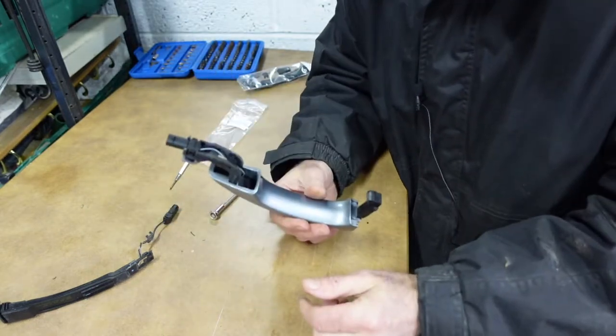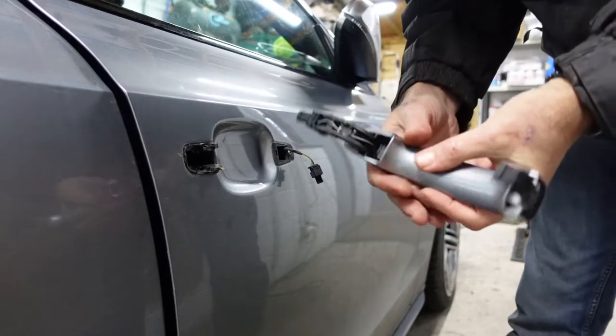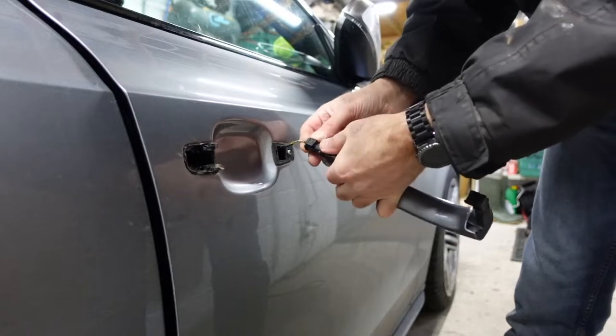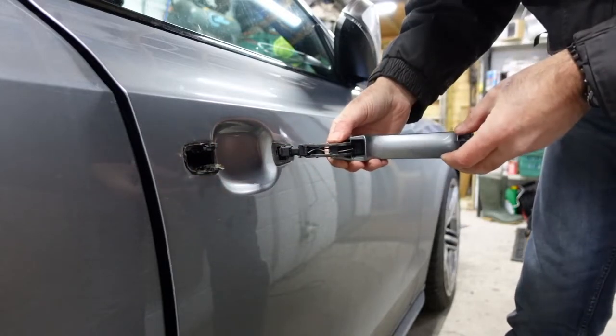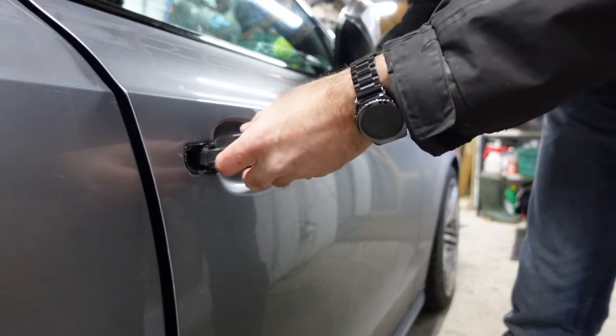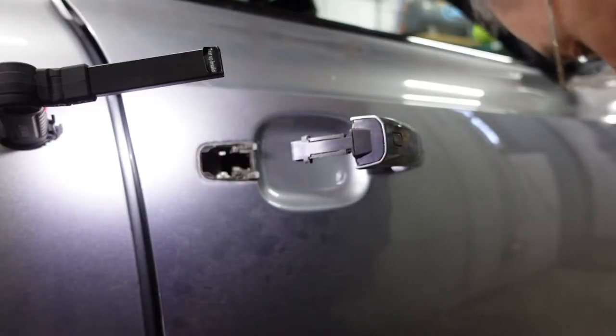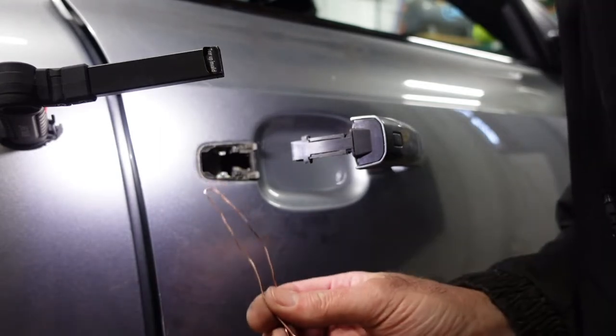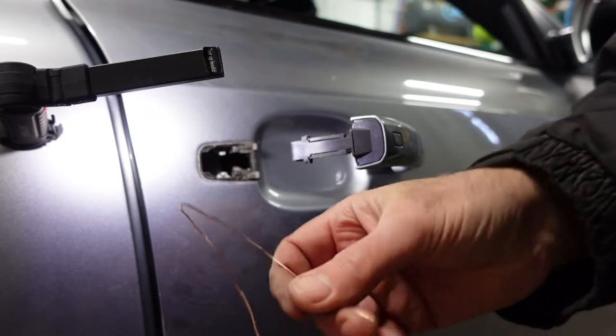Now let's get it back on the car. Dead simple — first, put the plug in place, feed it into the hole, and pivot the handle in. Now I'll show you the technique for getting the door handle back on, which is very fiddly.